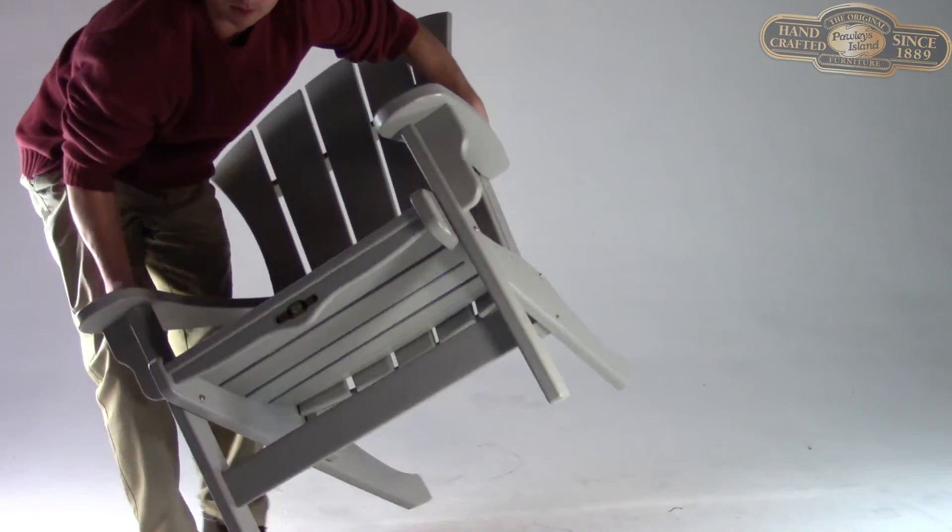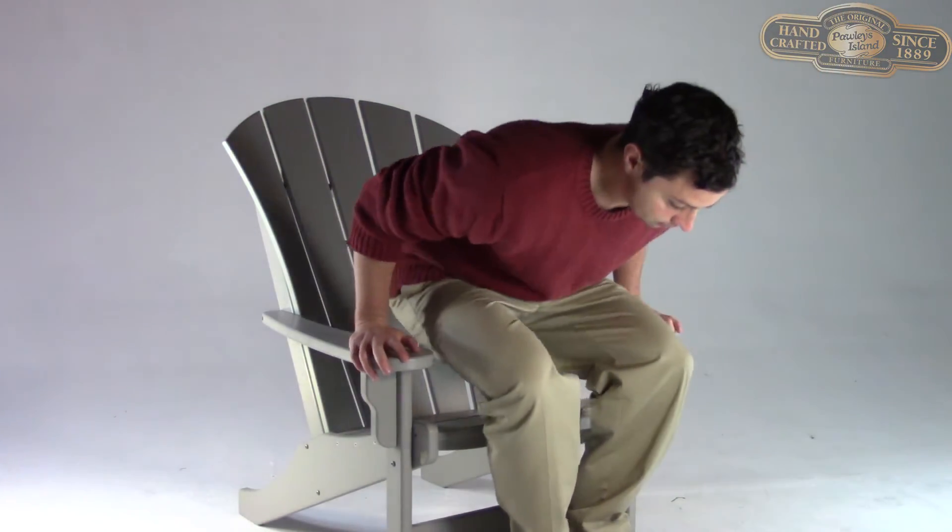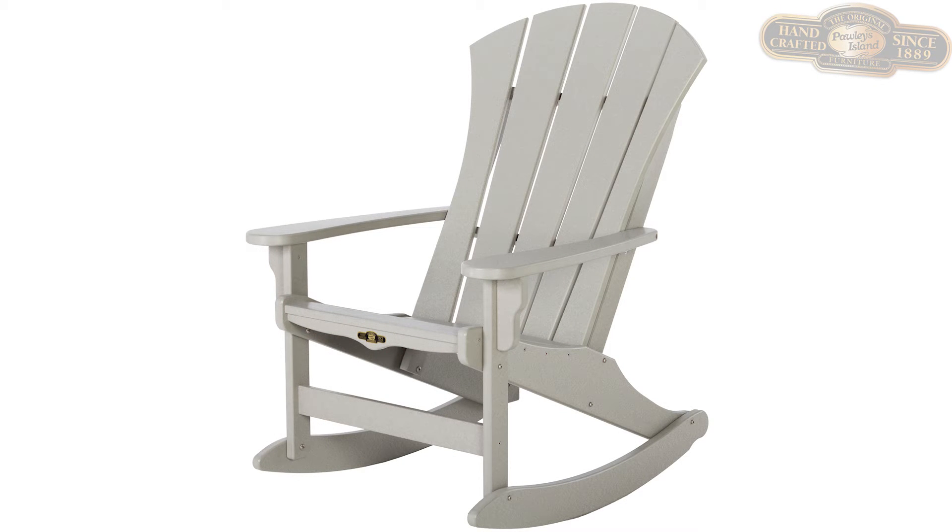Once you've ensured that all of your screws and barrel bolts are tight and secure, take a seat in your chair and sit for a while — you've earned it. Or, if you purchased the Pawleys Island Porch Rocker, you've got one more step to complete.